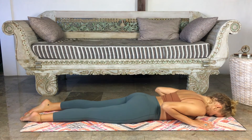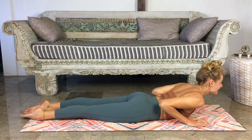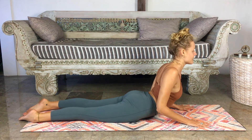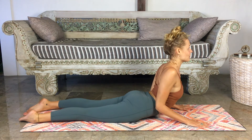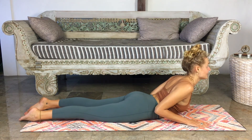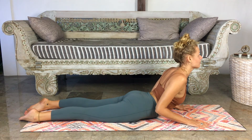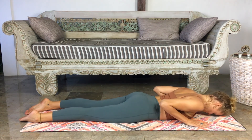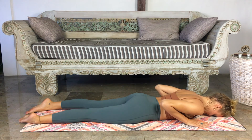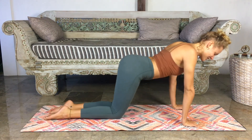Have the head rested on the ground, take one resting breath here. Then placing the hands underneath the shoulders, on an inhale lift yourself forward and slightly up, maybe pressing a little bit into the hands, keeping the pelvis on the ground, elbows closed and tucked in, shoulders down. Maybe coming up quite high or maybe just staying low — whatever feels supported for your back. Last two breaths, open the chest. And on the exhale, slowly rolling back down. Take one deep breath here, rest the body and belly into the mat. From here, we'll press into Balasana, Child's Pose.